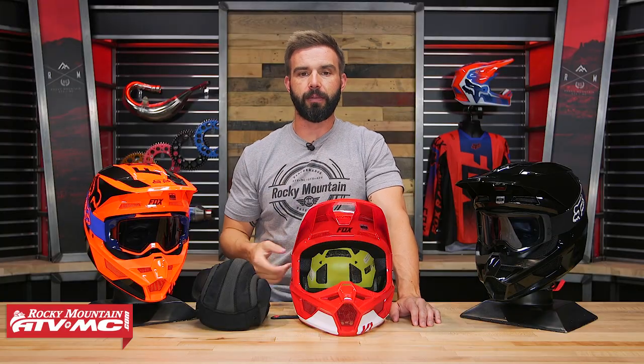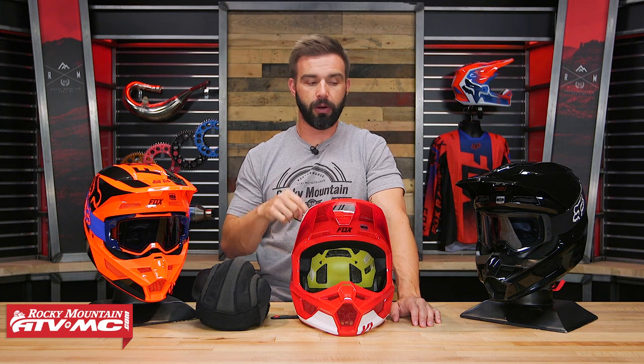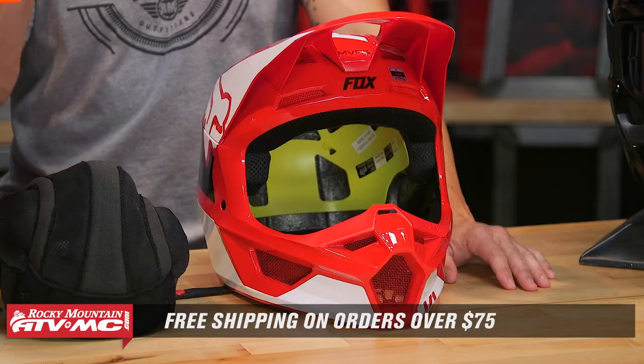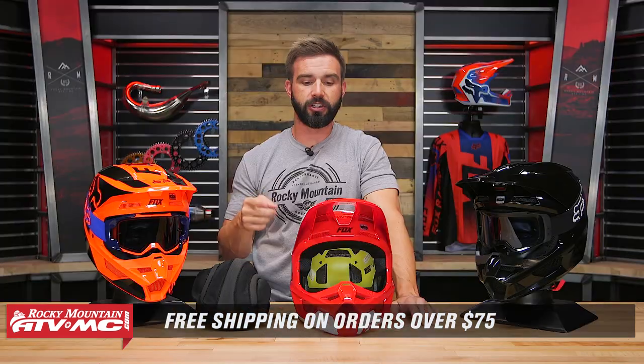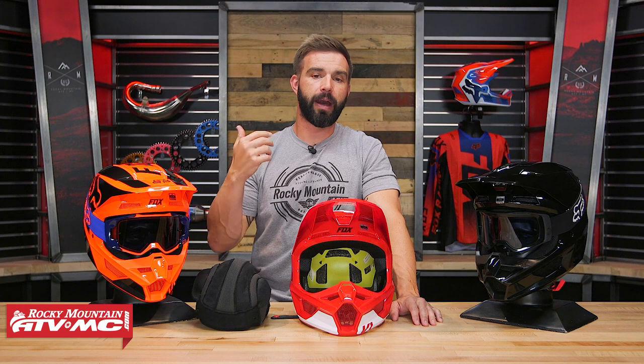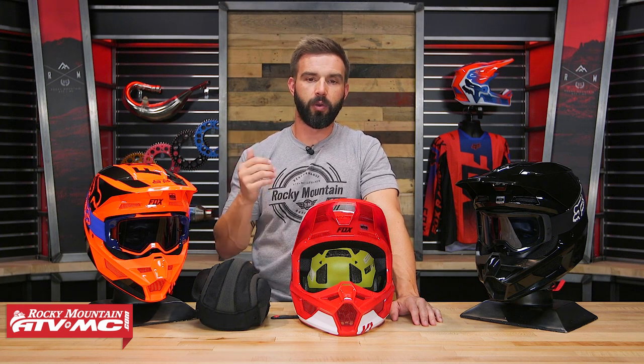If you have questions or comments about the V1, make sure to leave those below. As you can see, there are a lot of cool color ways to choose from. To grab one of these, click on the link or head over to RockyMountainATVMC.com. Orders over $75 ship free. If you like this product spotlight, do yourself a favor — get subscribed and hit that notification bell to stay up to date, because we are constantly releasing the latest product spotlights, how-to videos, buyer's guides, and riding videos. I am Chase and we'll see you on the trails.